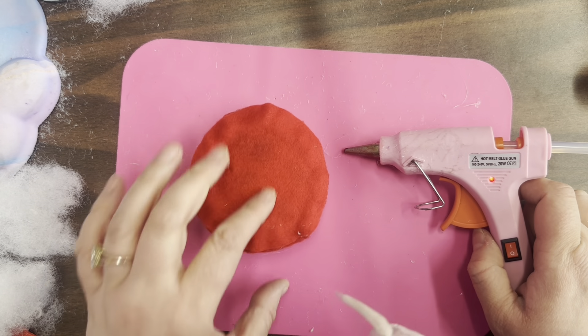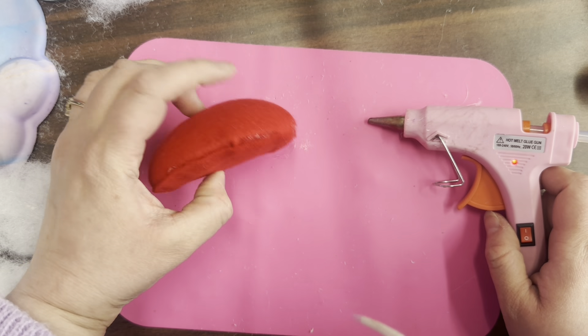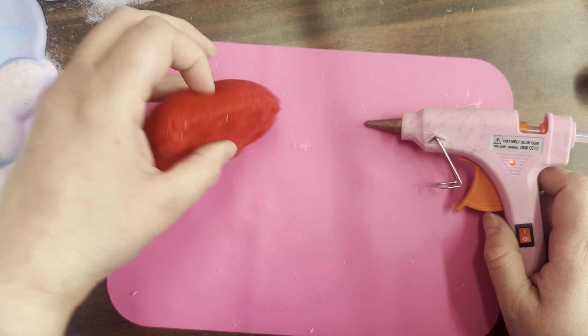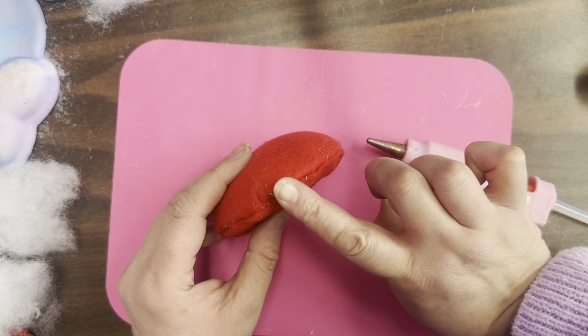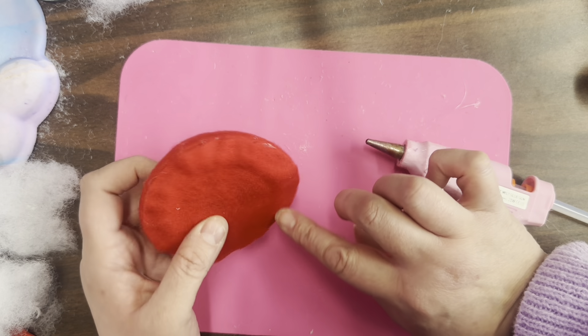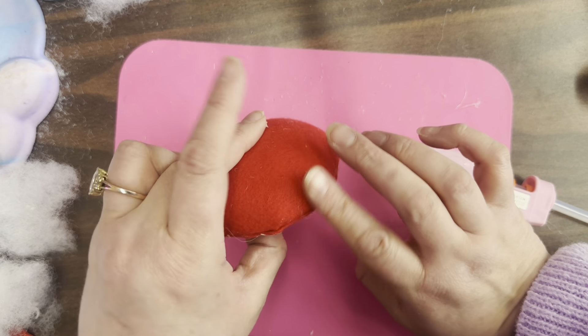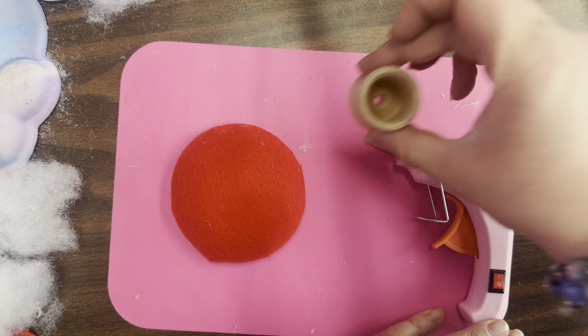We're back up to normal speed. I've got this completely glued down. The edges look a little rough — that doesn't bother me, but if it bothers you, you could easily get some kind of lace or cording to put around here. I've seen it done on other ones like these online.